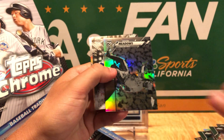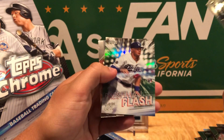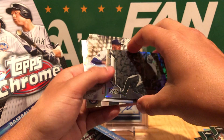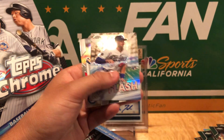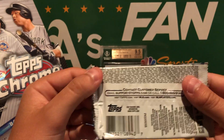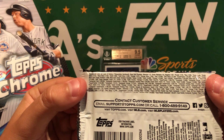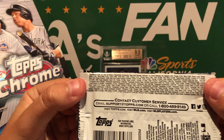Brandon McKay rookie, Austin Meadows — ooh, this is a negative! And then Gavin Lux rookie, which is sweet. These negatives aren't numbered; I don't know what the odds are. I'm gonna put that off to the side as well. And then Berrios. Let's take a look real quick — negatives are one in every 87, so that's pretty cool, definitely not guaranteed at all.